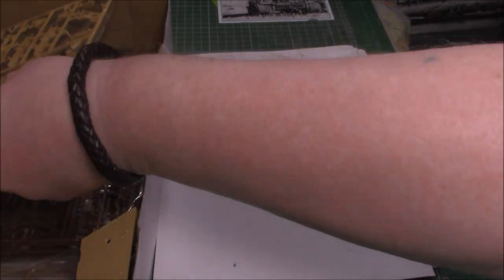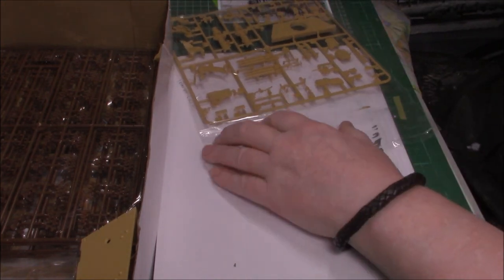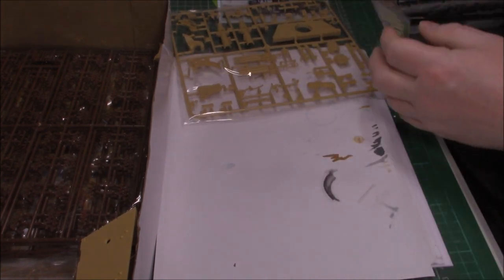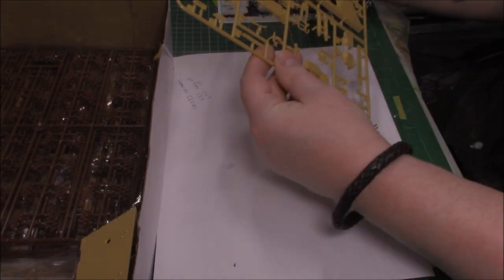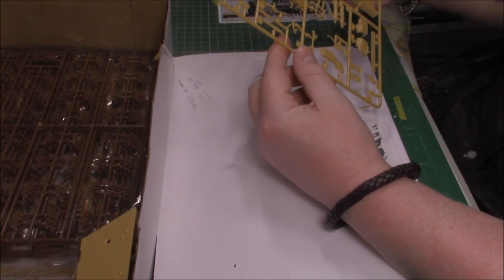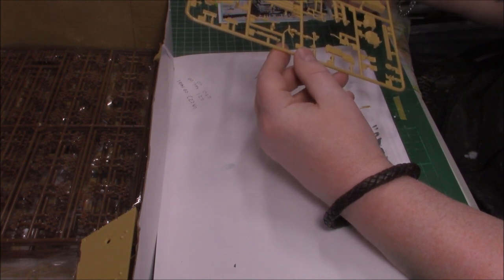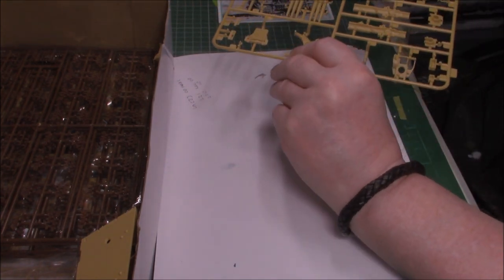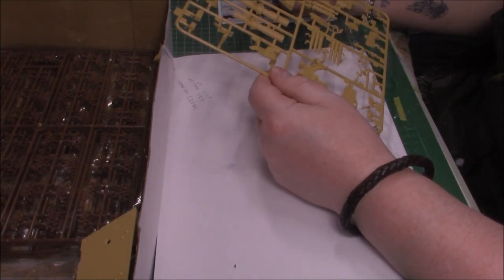Another sprue here with what looks like a bit of the breech and part of the casemate. Looks like the breech with an attachment to go into the lower hull. More ammunition too. No flash, just little bits and pieces to clean up - a little touch of flash on some parts. This sprue doesn't say which number it is. The detail is lovely though.